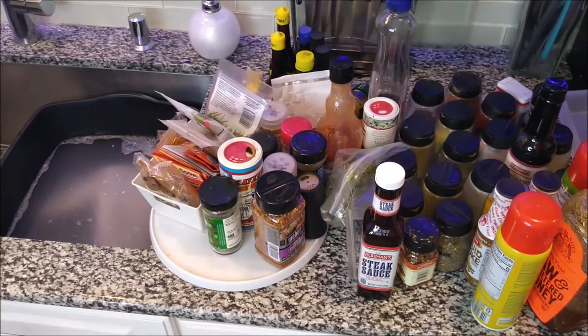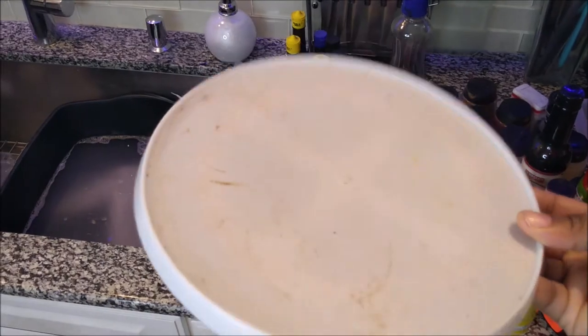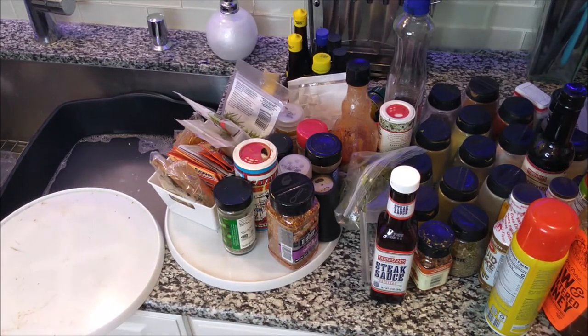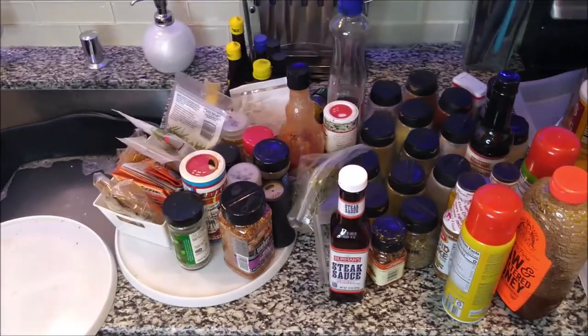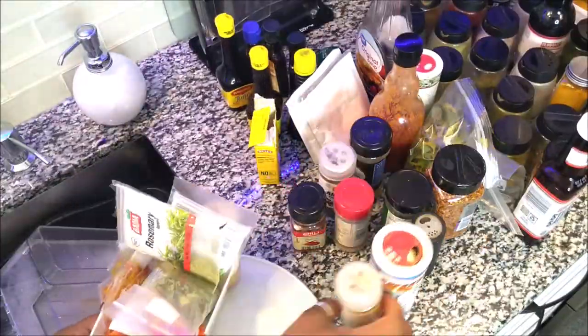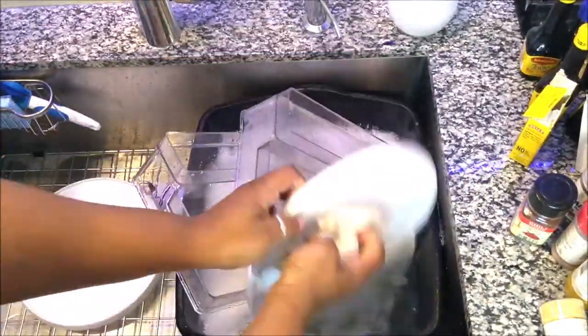I looked at this one here — look at that, nasty. So I'm going to take the stuff off and get to eliminating. The only thing I'm using to clean these containers, racks, and Lazy Susans is Dawn Dish Liquid and warm water.